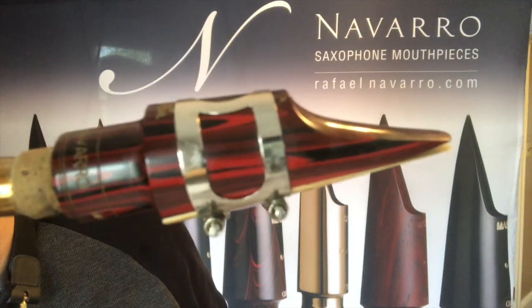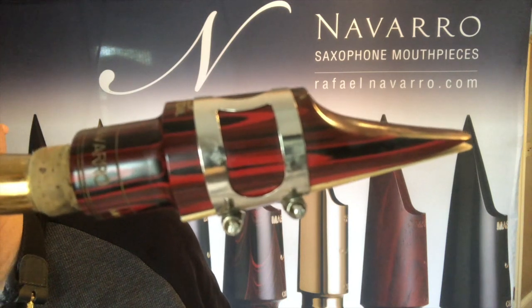I am Aníbal Rojas with Navarro mouthpieces, here to talk to you about the Bob Minster model, the Bebop Special. It is a focused mouthpiece with extreme power. It has a traditional sound as well as a more modern sound when pushed, and it has qualities of a classical piece when played softly. It is equally at home in a big band setting as well as an R&B setting.